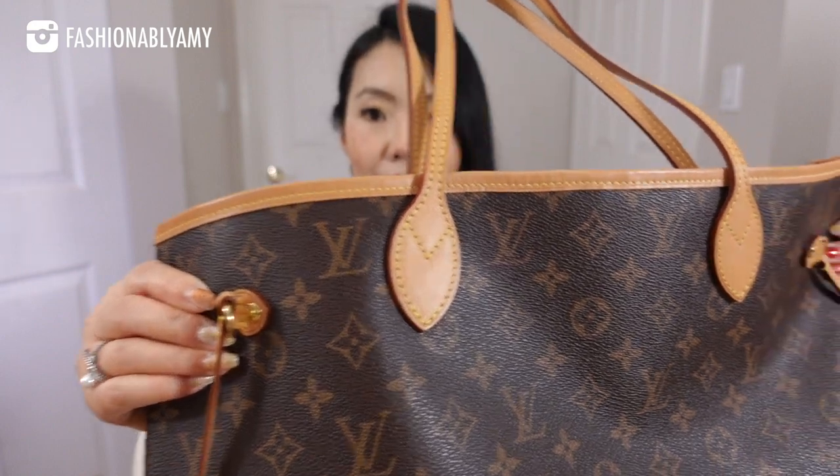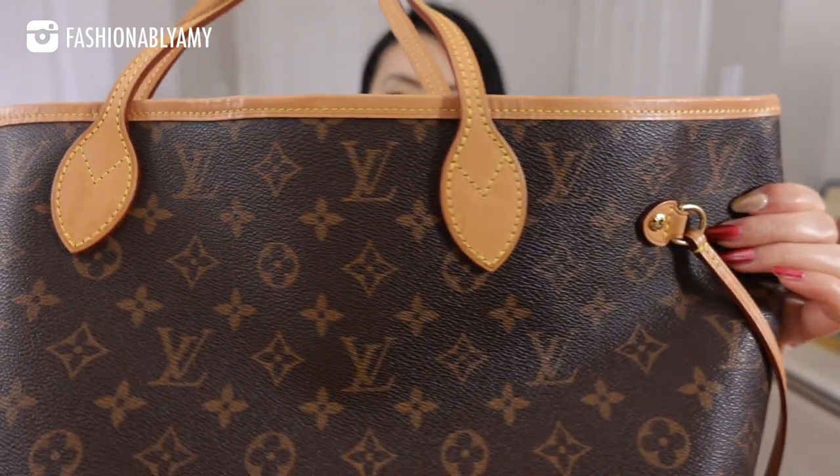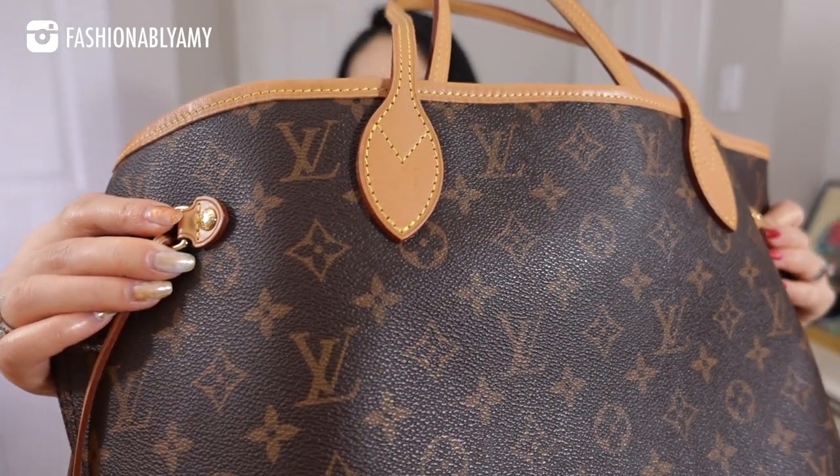Even though I take all the precautions and I am careful in general, it still does have a few marks. They're really not noticeable, honestly, and they do blend in — nobody notices them except you. Because it is a raw cowhide, you will inevitably sometimes get raindrops and it will mark your bag. But once you have that golden patina, it's not going to be super noticeable anyway. Only you would know it.